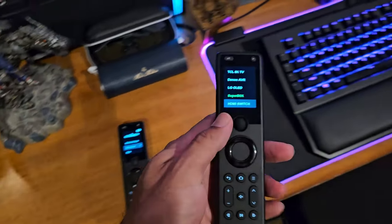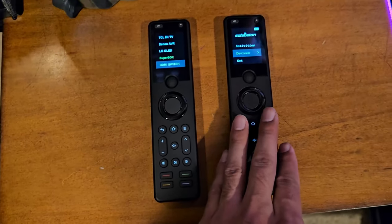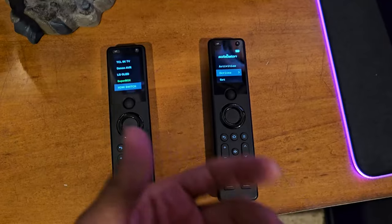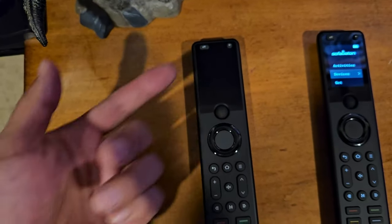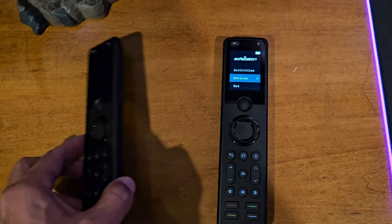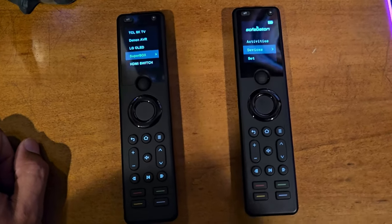One bummer: when I switched to the X1S using the same Sofabaton app on my mobile device, it didn't let me transfer or copy the profile and device data I'd already programmed for the X1 — I had to redo everything. That's a downside of upgrading to a new remote within the same app. But it doesn't take that long and is pretty easy to do, so I still like it a lot.